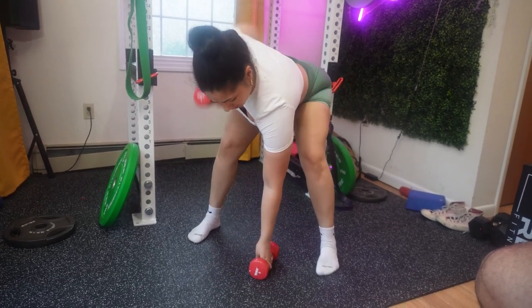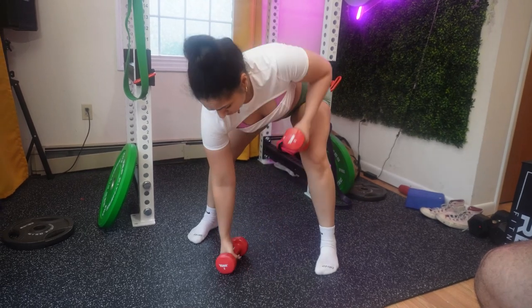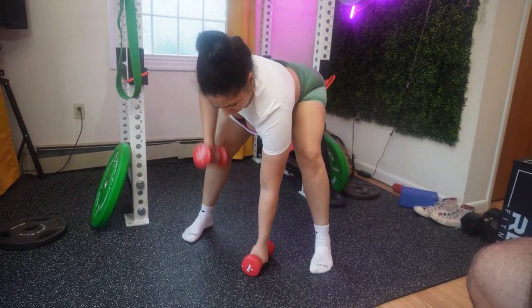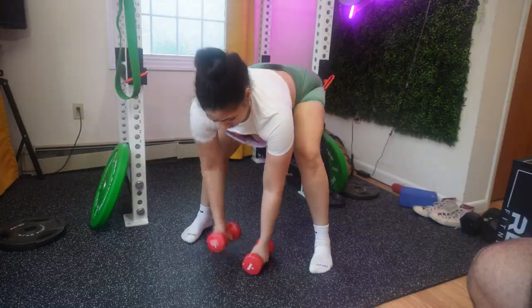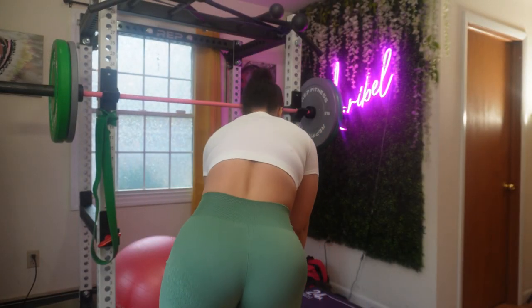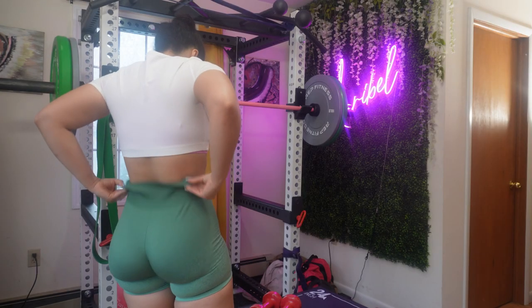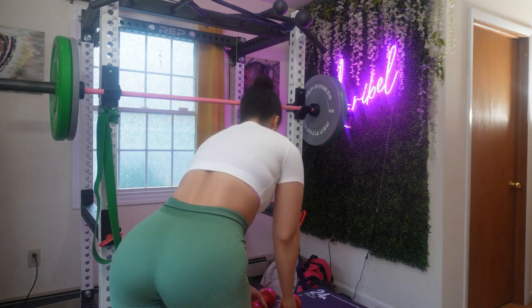We are moving on to gorillas. Please choose the right weight. Don't forget to experiment with different variations. Recovery is so important — allow your muscles to have some time to recover between your sets. I gave you the resting time at the beginning of the video.